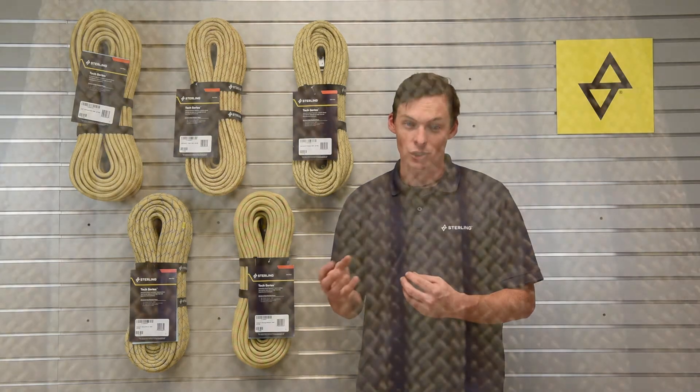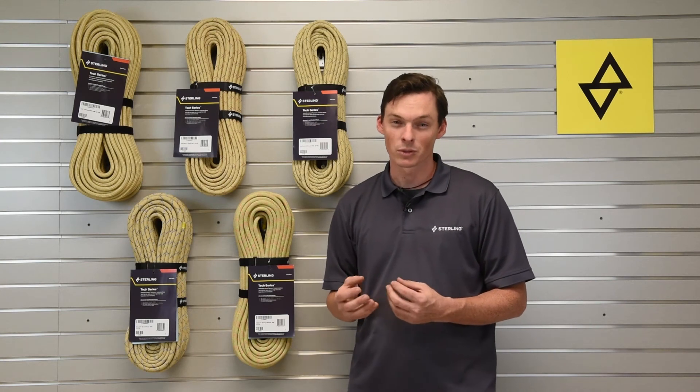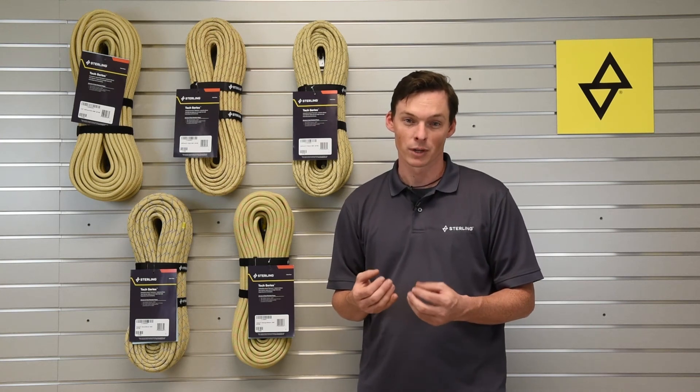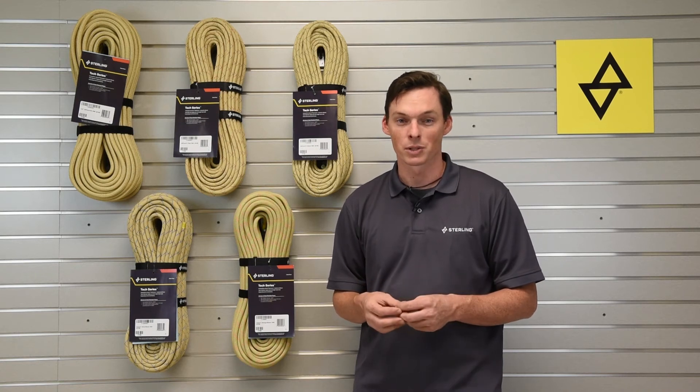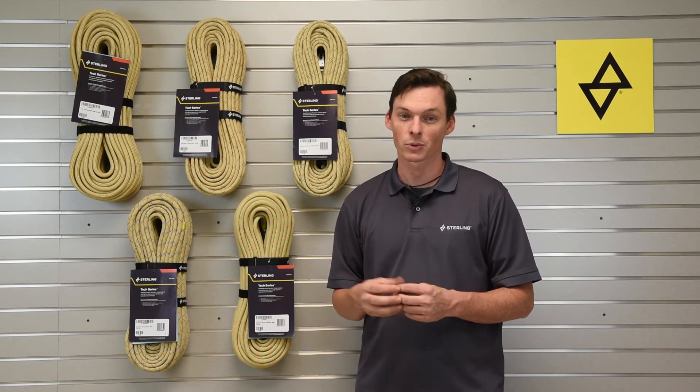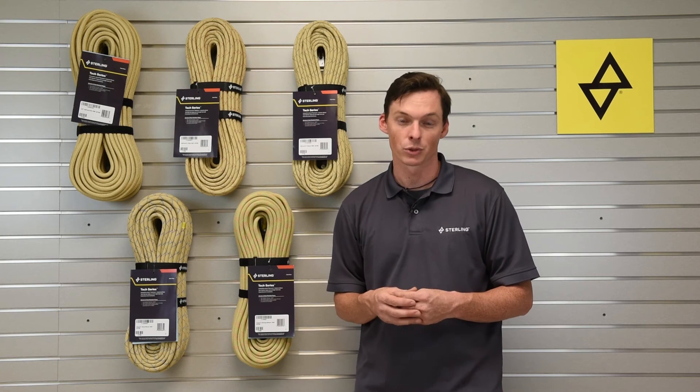We also have an H3 Tek 125, which is a half inch diameter, with a solid Technora sheath and core. This is what's being rolled out by the City of New York for their roof rescue or life saving rope scenarios, and it's going to give it the longest possible burn through time. The H3 Tek 125 is certified as an NFPA general use rope.